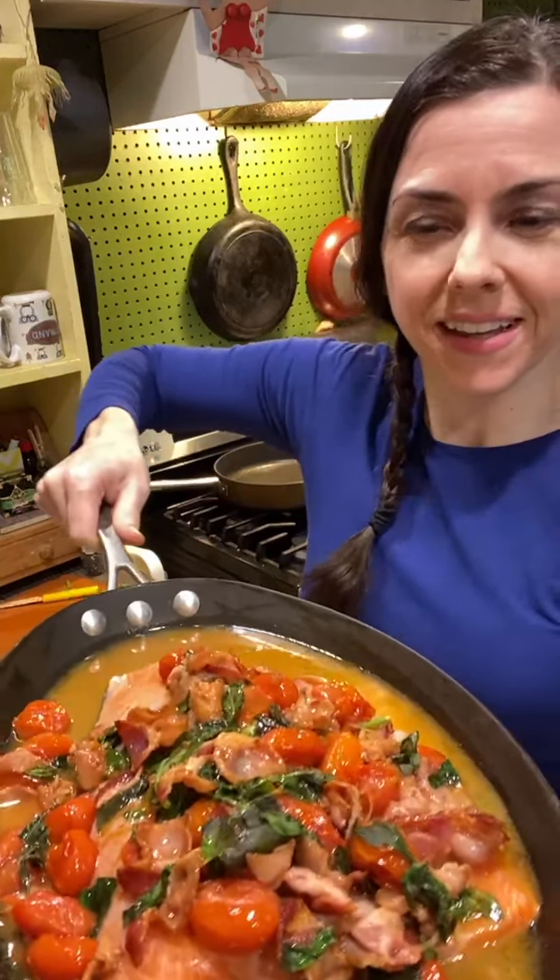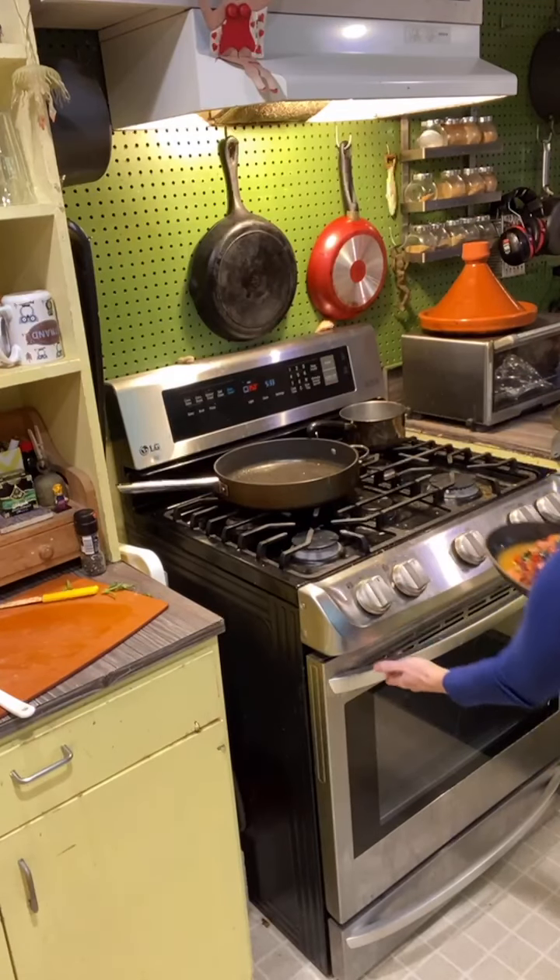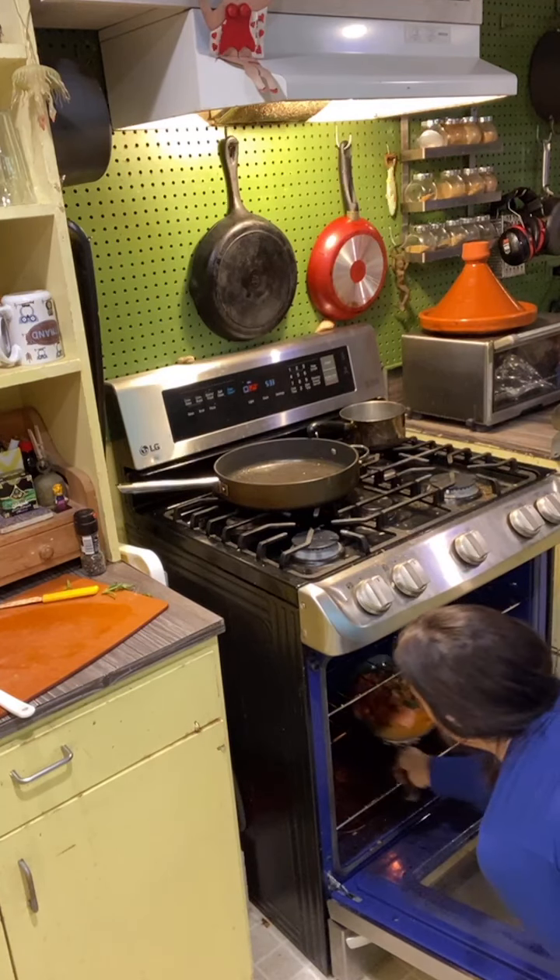Let me show it off before I put it in — look how beautiful it is! Doesn't that look so good? And the pan works perfectly — I'm excited. Okay, bang it into the oven!